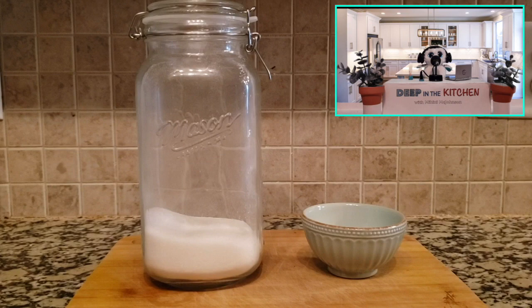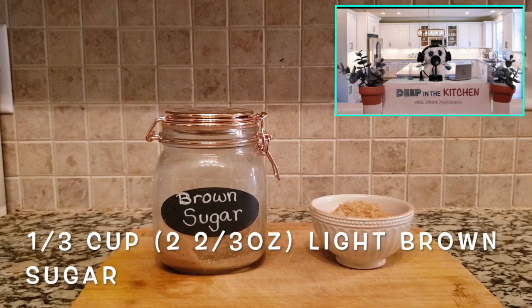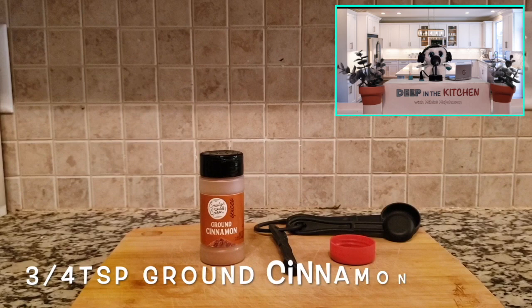Let's get them all going here. Let's take a third of a cup of sugar and we're going to put it into a glass bowl. Now we're going to add some brown sugar to give it some of that dark sweet flavor. We've got three quarters of a teaspoon of the ground cinnamon.